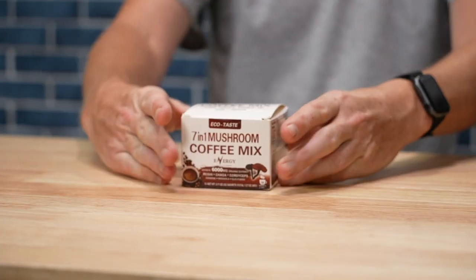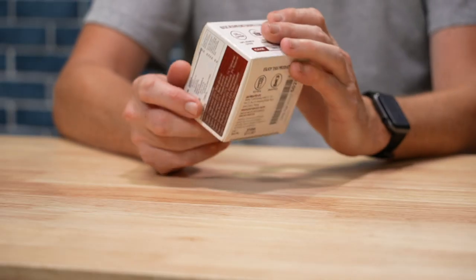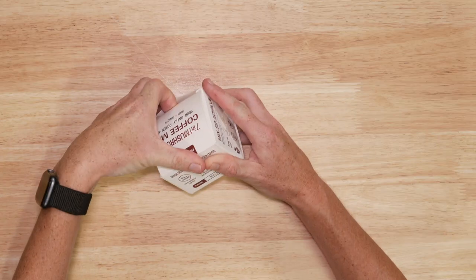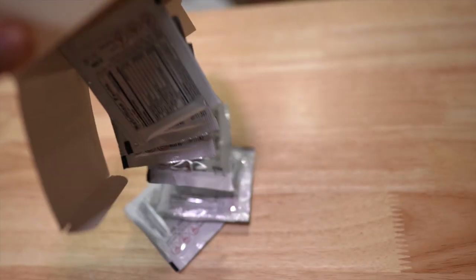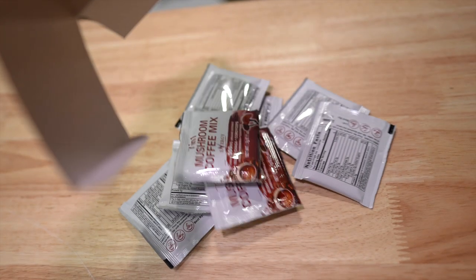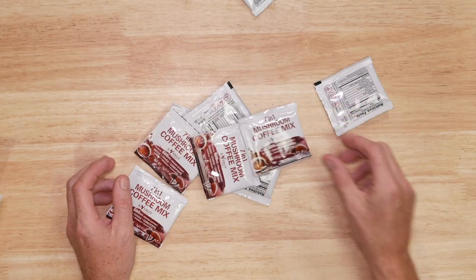I'm going to brew and taste a cup of mushroom coffee, which is kind of a big deal for me. I'll explain why in a moment. Like regular coffee, it's a drink made from roasted beans. The difference is that the beans are actually mushrooms, and instead of using plants to make your caffeine fix, it uses fungi.